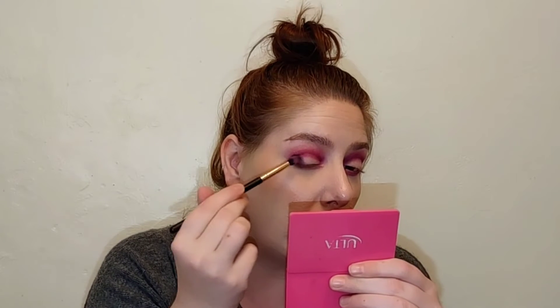Now I'm going to dip into the black shade. Using that same tapered crease brush, I'm going to pack it onto the side of the brush because I'm using it in my outer corner. Picking up nicely — I tapped off the excess — and I'm just going to very gently start tapping this onto the outer corner.